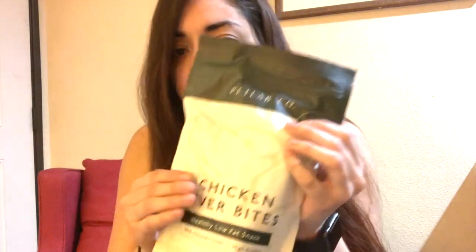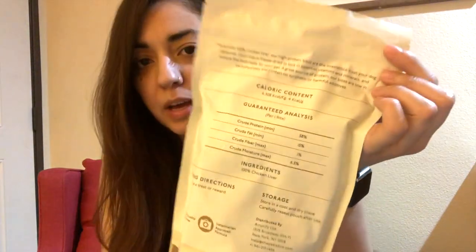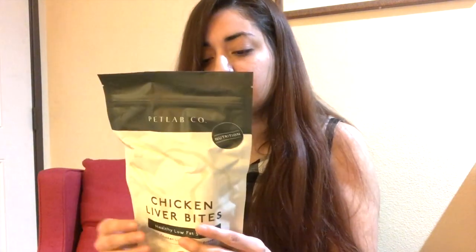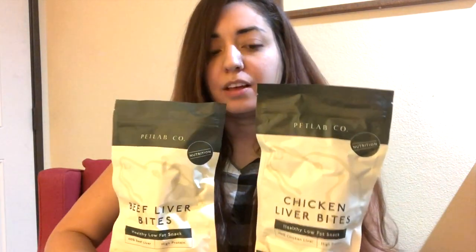Now this is the second one — similar packaging except that this is the chicken liver bites. The back says the same thing, except it's made with 100% chicken liver. Again, cruelty-free — everything is exactly the same.